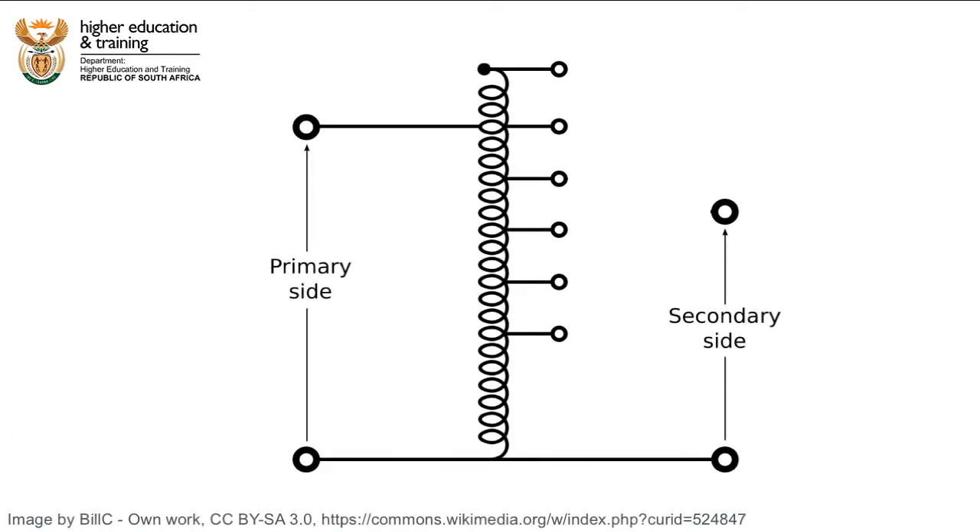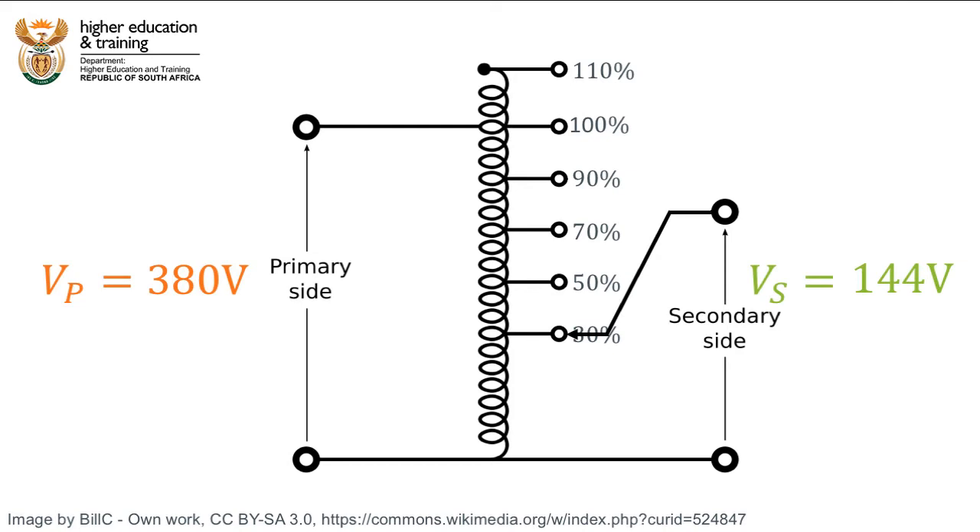In reality, auto transformers have multiple taps so that a specific secondary voltage can be selected. Let's assume we have taps at 30%, 50%, 70%, 90%, 100%, and 110%. If the primary voltage is 380V, this means that we could get 144V, 190V, 226V, 342V, 380V, or 418V. Theoretically, we could also get secondary voltages like 82V by connecting between the different tap points.